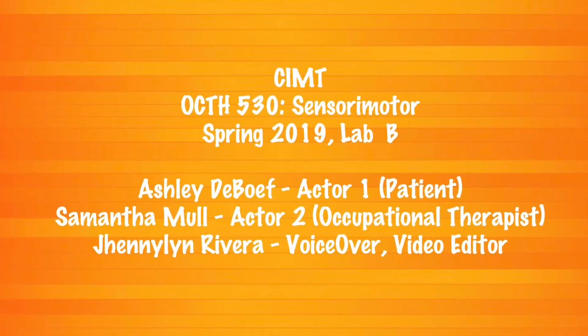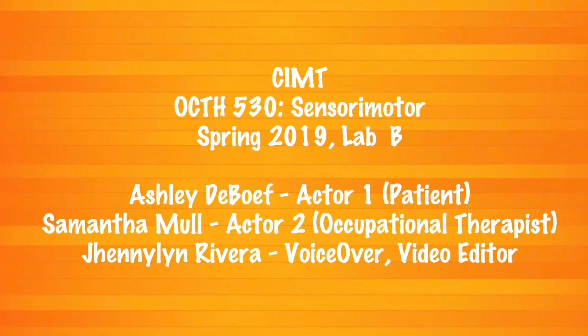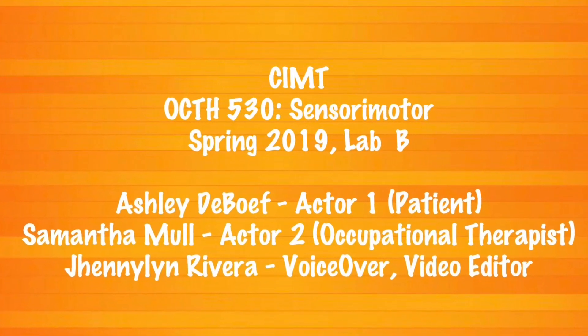CIMT presented to you by Ashley DeBoof, Samantha Mool, and Jenlyn Rivera. Thank you.